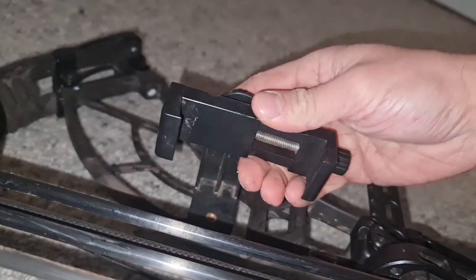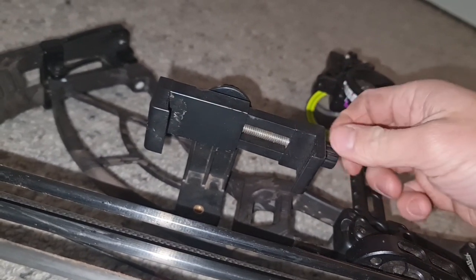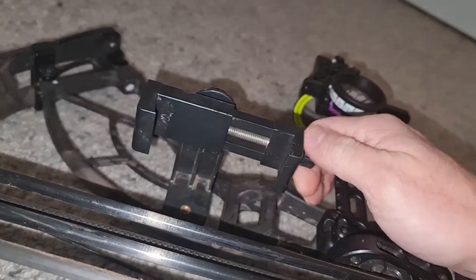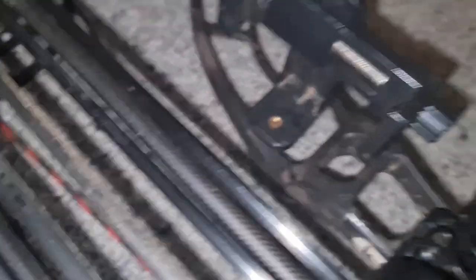Obviously I don't do it like that because I'm using it for YouTube, but all in all the phone goes in there. It's not a bad mount — I quite like it, I use it a lot. So hopefully that helps someone out.